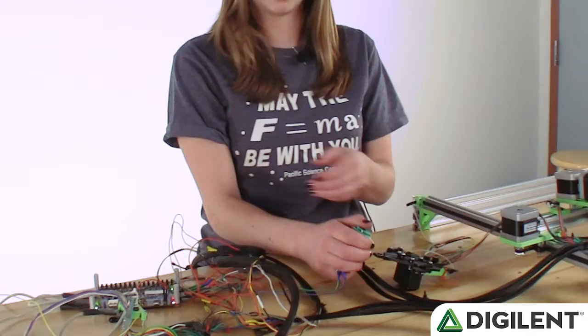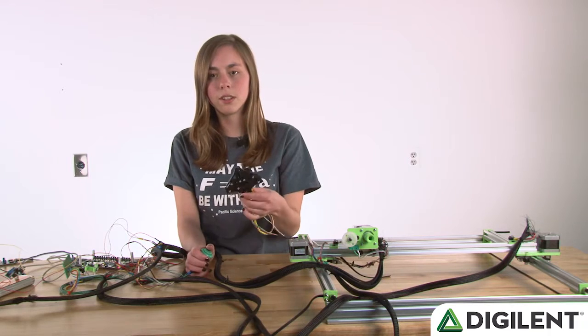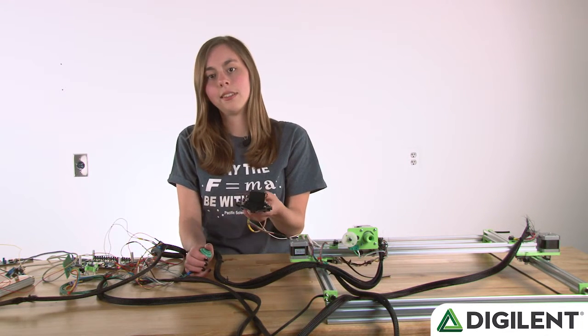When I press this button, the PMOD CON3 will send the correct PWM signal to the servo on the back of this claw. That will open the claw.